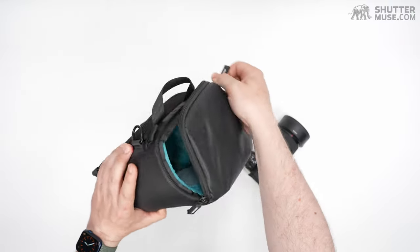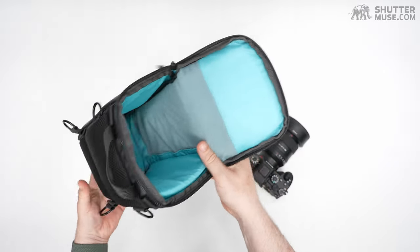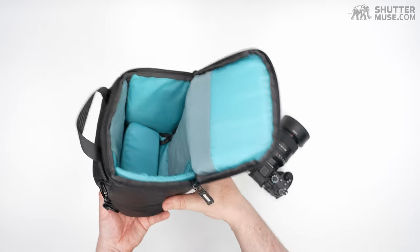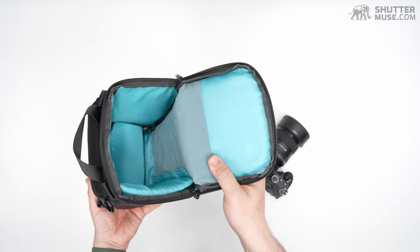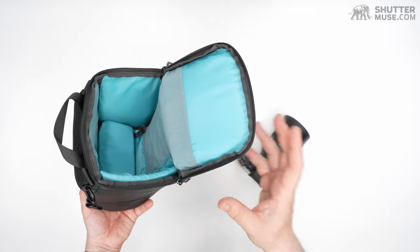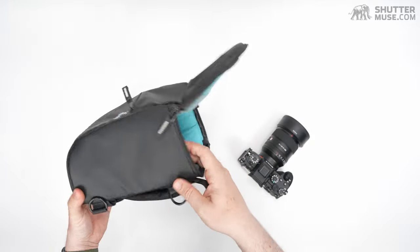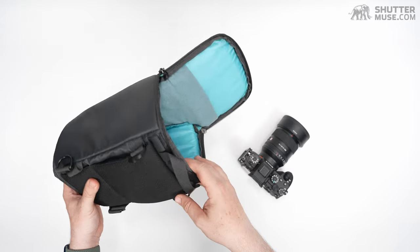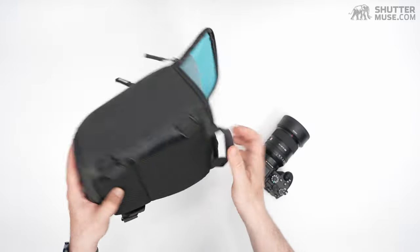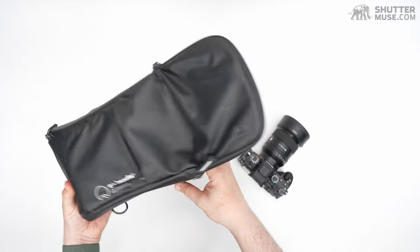Opening up the top section of this bag — just a zipper around the whole thing — it's very well padded. This is probably the thickest padding of any holster I've used. I use this quite a lot and I feel my camera's very well protected in it, whether I'm carrying it on its shoulder strap, strapped to my backpack, or just thrown into a non-photography backpack for a family hiking day. It's got thick sides and there's a decent amount of rigidity to the whole thing.